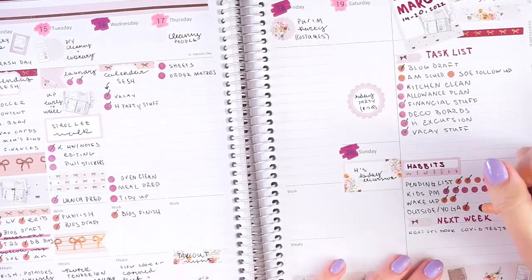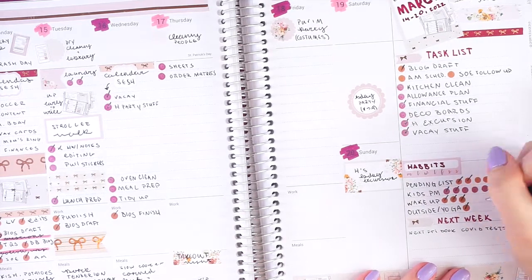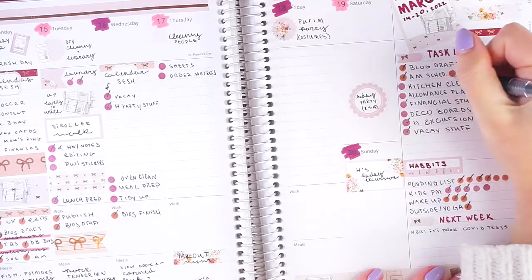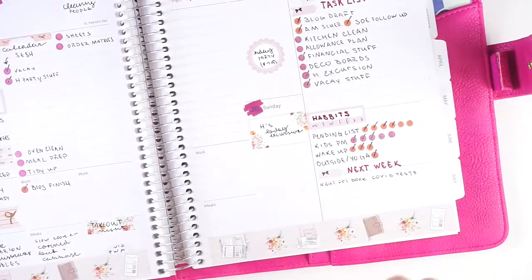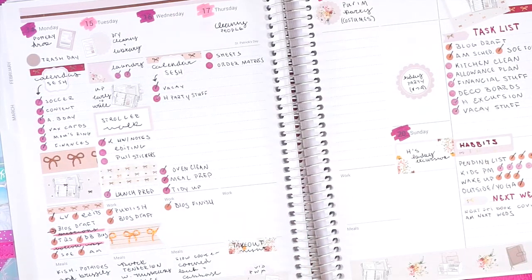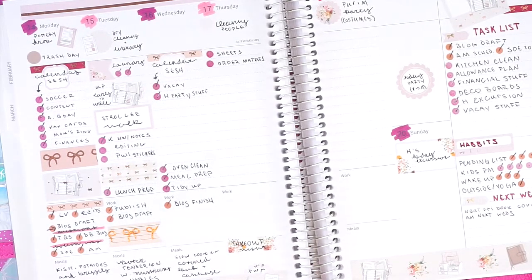Okay, it is Thursday afternoon. I was just working on some stuff. I did wake up early this morning, so I'm going to mark that off. It was raining all day so we did not go outside. I did my pending list yesterday and I'm literally doing it right now for today. Both of those follow-ups are actually done — I've heard back from everyone I needed to hear back from. Yesterday I did all of my planned tasks and got my blog draft done. I did some planning and some filming, and I started a memory spread.